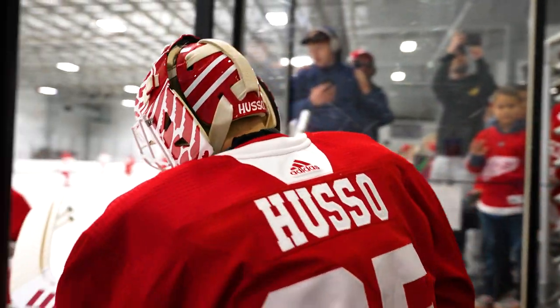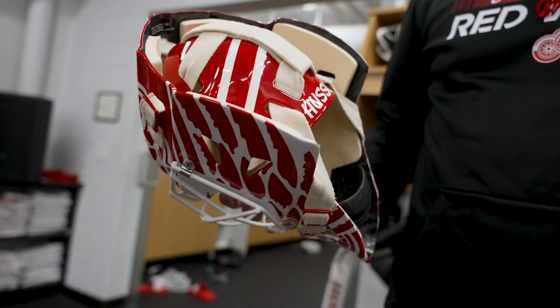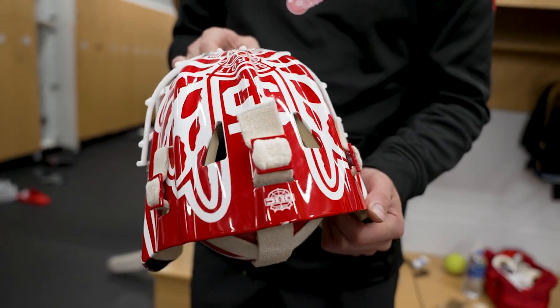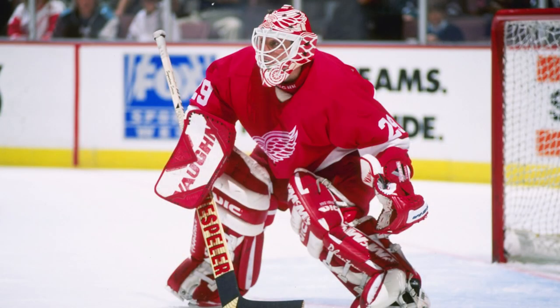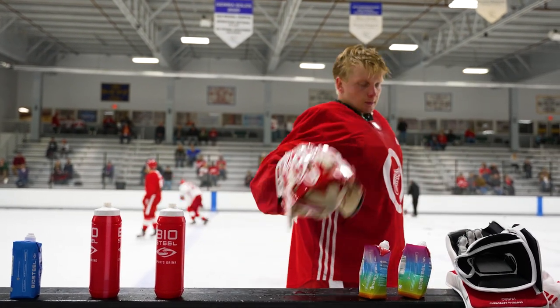Like I said, it's simple and nothing crazy, so I think it looks good. On the back it's just the last name there, Husso, and nothing crazy. Yeah, it was a pretty easy pick for this one and I really like it. He's an amazing goalie, and it's nice to have a kind of similar helmet to him, so excited to wear this in the games too.